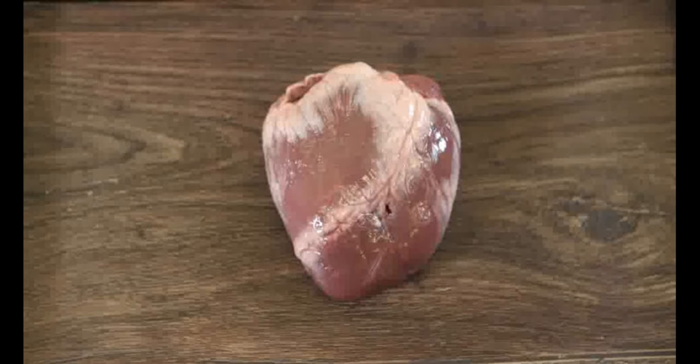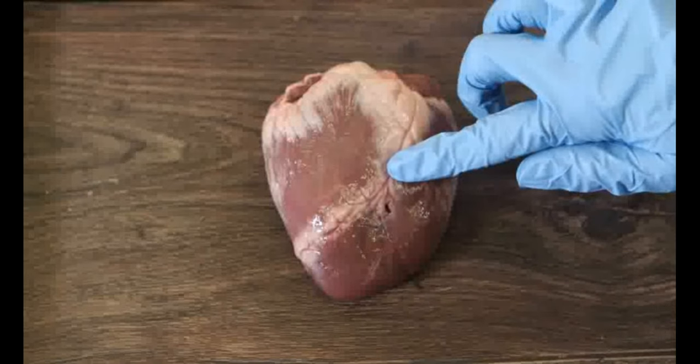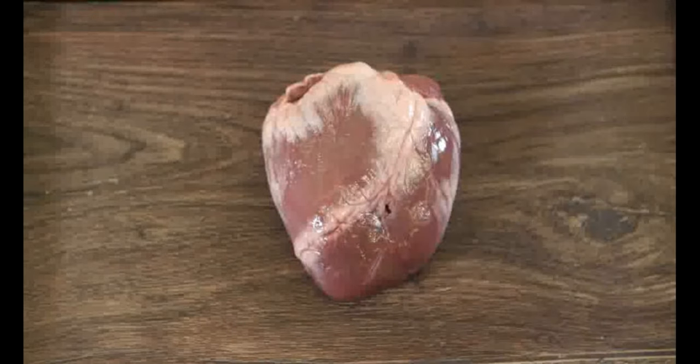If one of the coronary arteries gets blocked by a blood clot, here for example, it could cause a heart attack. This part of the heart would not get the oxygen it needed and so would not contract properly, disrupting the proper action of the heart.